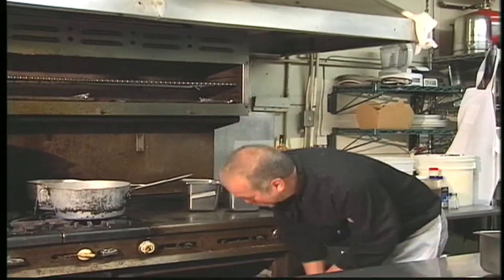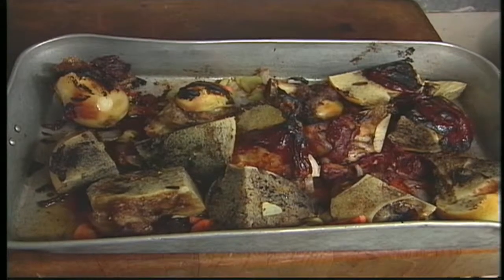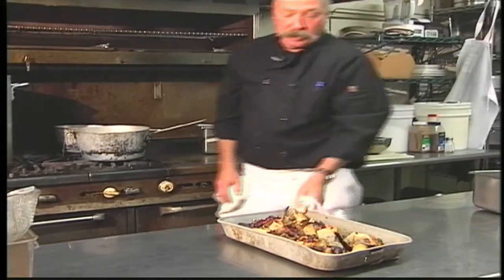Today we're making our veal stock, where we roast our veal bones off with mirepoix to make our house veal stock. Here we are taking a look at the bones and the mirepoix — the veal bones and the mirepoix roasted off with tomato paste to add to the richness.